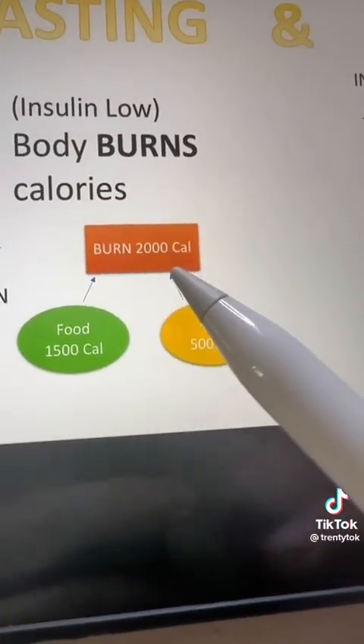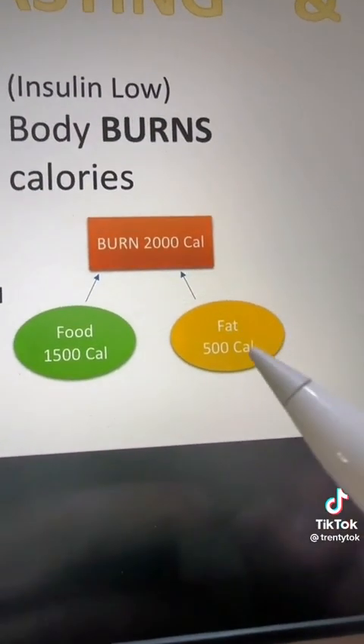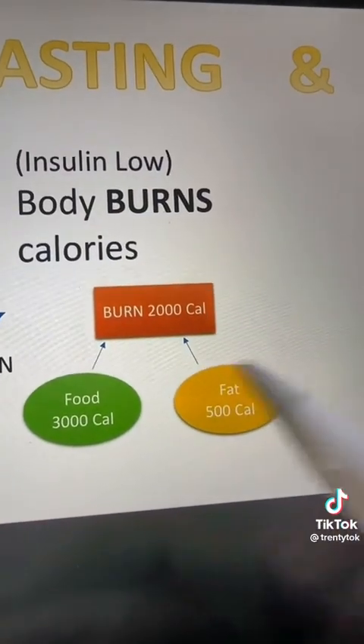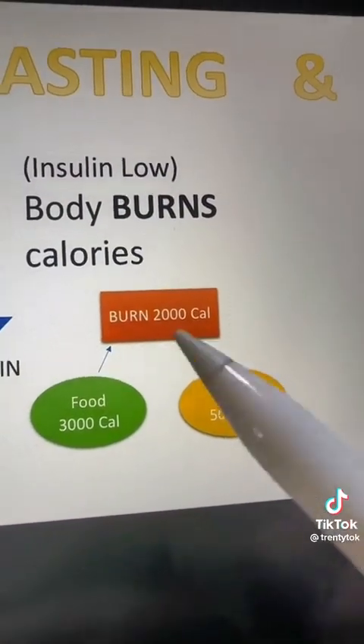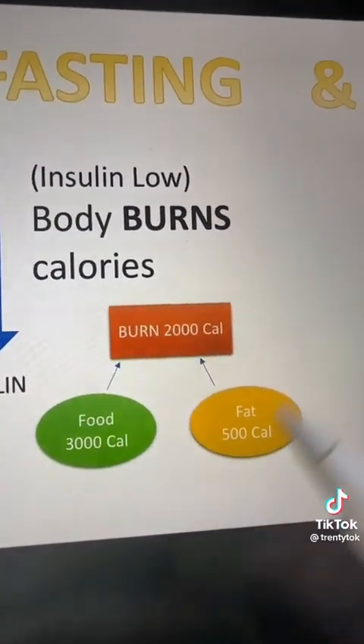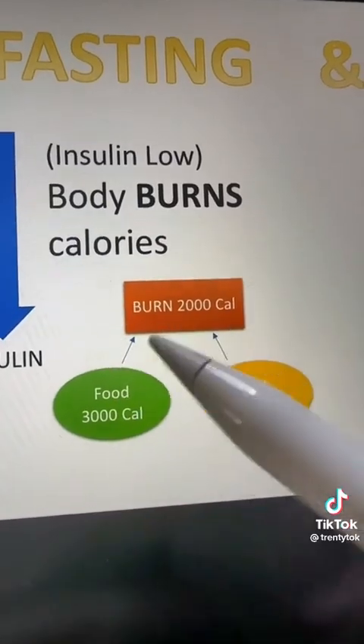If your body burns 2,000 calories and you're getting 1,500 of those from food, then your body can get the other 500 from fat while you're fasting. But if your body burns 2,000 calories and you're fasting through the morning — getting that body fat in the morning — but then at lunch and dinner you eat 3,000 calories, this is not a winning equation. You're going to put on weight because you're eating more than you're burning.